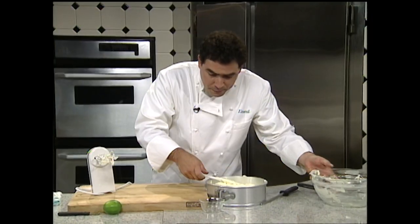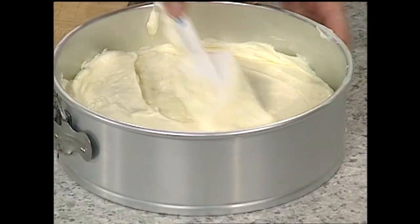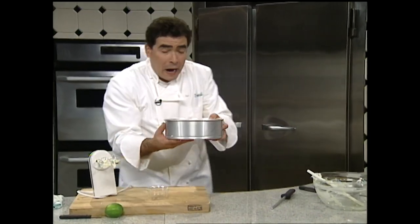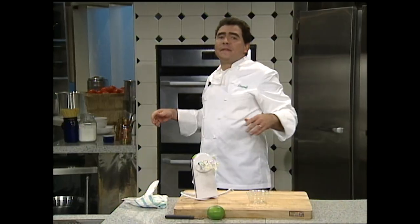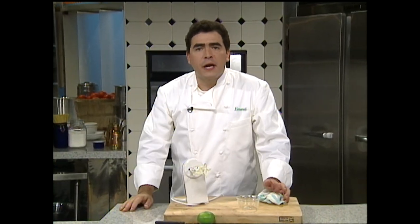A lot of people always think with cheesecakes that you need a water bath to bake your cheesecake. Well, it's very hard with a springform pan and also I don't really agree with that — no water bath. Just going to go right inside the oven about an hour to an hour and five minutes, check it for golden brown. I don't believe in the water bath — I think with a springform pan and a dry oven you get a perfect cheesecake. When we come back I'm also going to show you how to do a savory cheesecake, so stay with me.